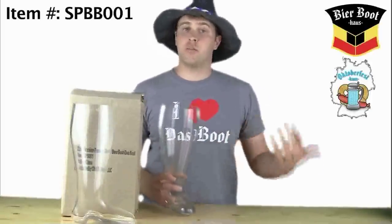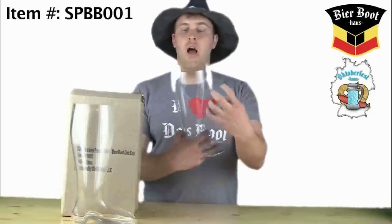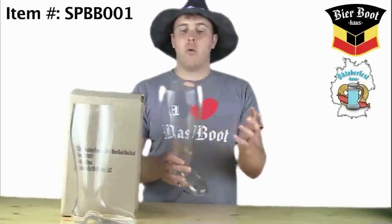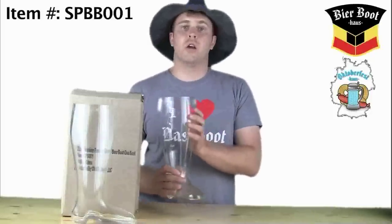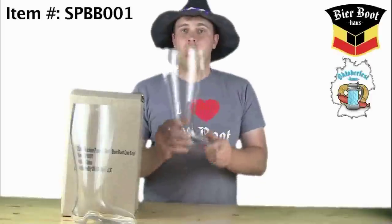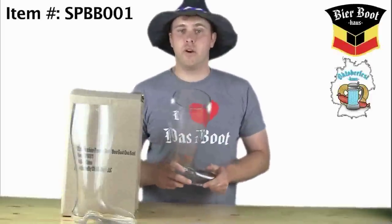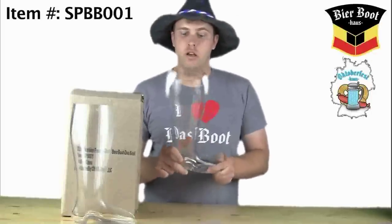Meaning that if you want to custom engrave it for a groomsman gift, we suggest doing it on either of the sides. We also do a lot of these customized for breweries, bars, so on and so forth — you can contact us for details. This is Das Boot, the one featured in the movie Beer Fest, the one that everyone has been raving about now for years.